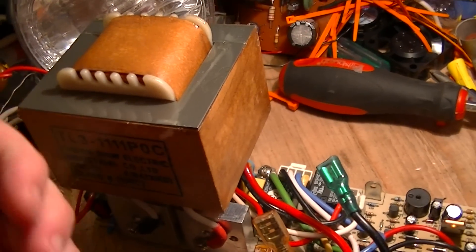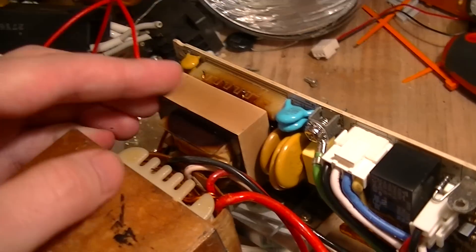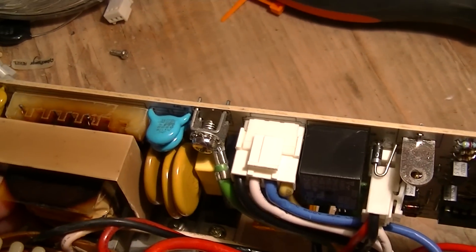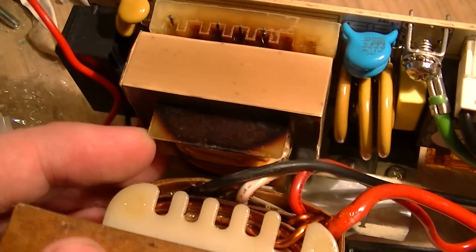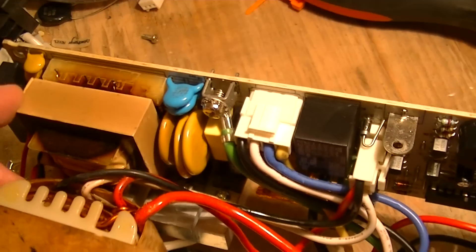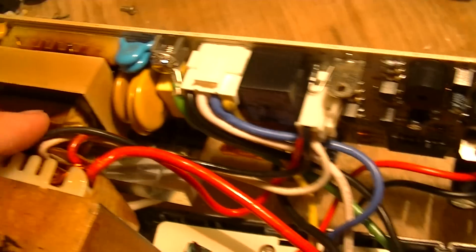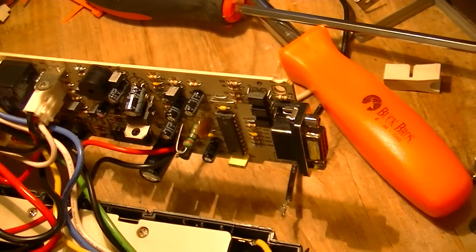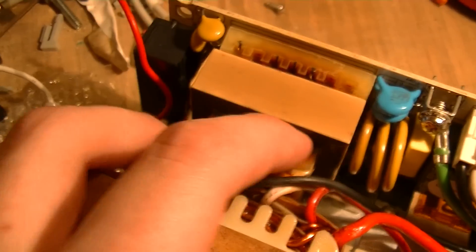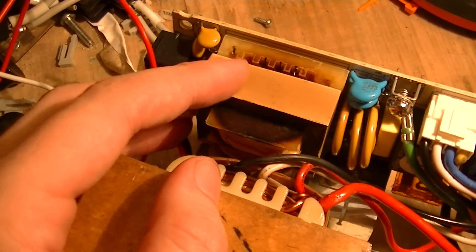This is pretty much what I bought this for — this transformer I'm going to be using in an experimental transformer-type inverter. And the reason why it was dead: the charging transformer. As you can see, at least one of the windings has gone bad. The core or bobbin should be kind of like a stale-cheese orangish-brown color, not this. You can see that some of the windings have shorted out internally, and it's pretty much dead.